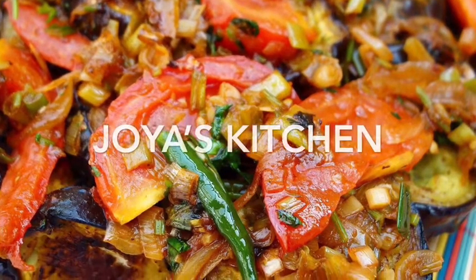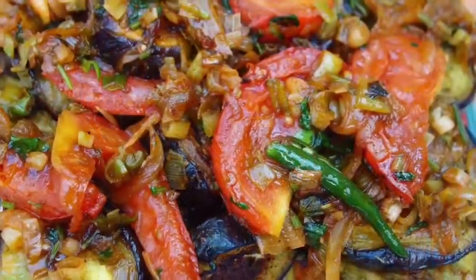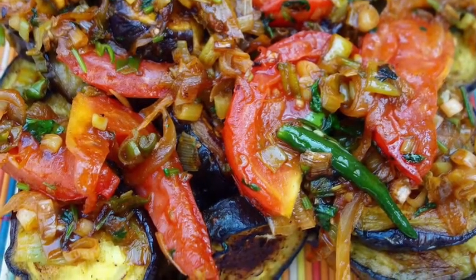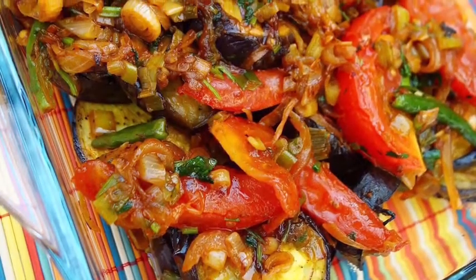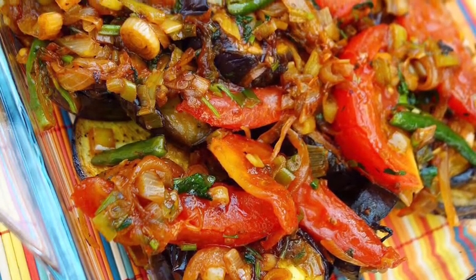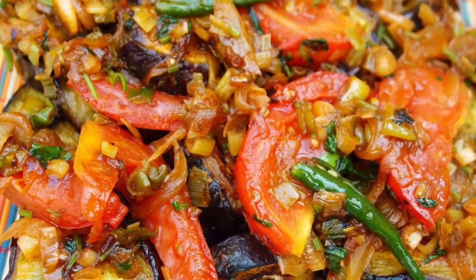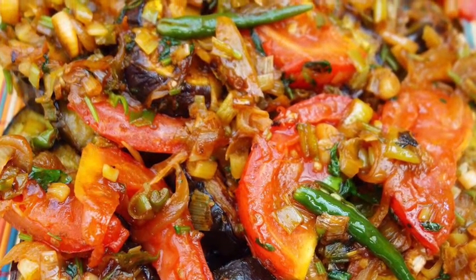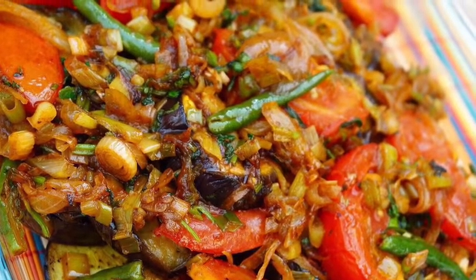Hello viewers, welcome to Jaya's Kitchen. I hope you are doing good. Today I'm going to show you a very simple Bengali typical aubergine dish which we call Begun Dope Aja. Begun means aubergine, and Dope Aja means when you cook something with lots of onions, chili, tomato, and coriander leaves. I'm going to show you step by step — this is a very simple dish.